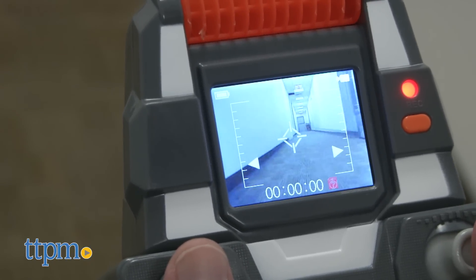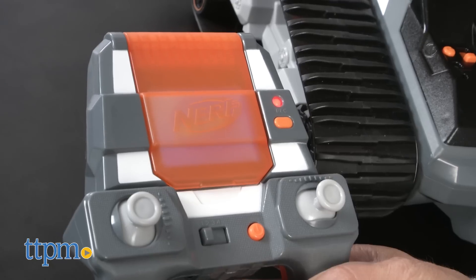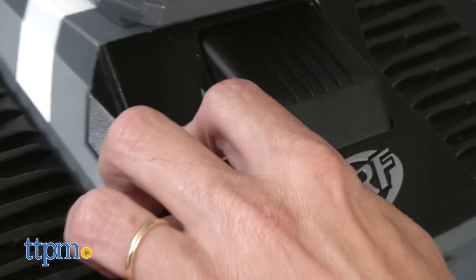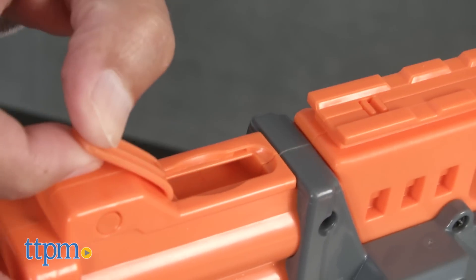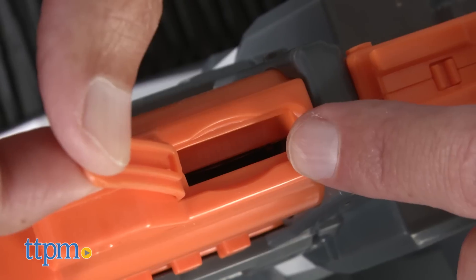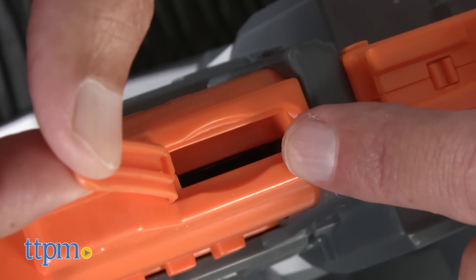First thing you need is four AA batteries. Put them in the controller. Then you have to charge the rechargeable battery in the drone. Also, you're going to need a SIM card. Take the SIM card and load it into your drone. Then you're ready to play.